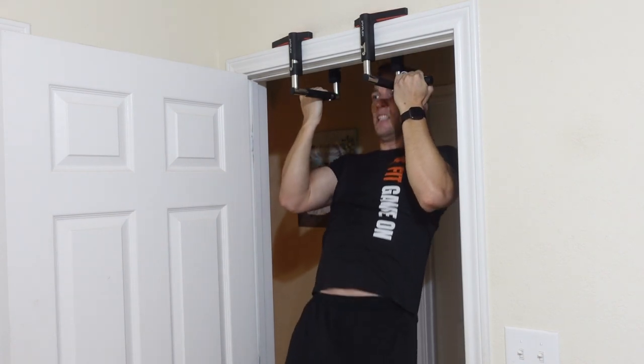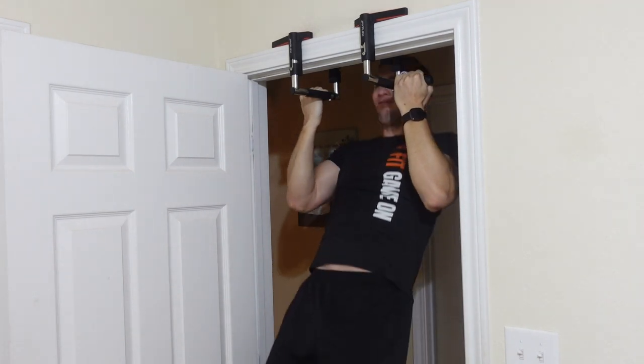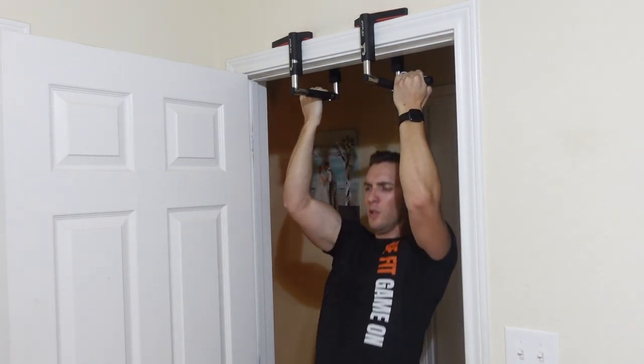I'm about 185 pounds and it holds me without any issues. But just know, depending on the house build and your door frames, you want to make sure those are secure before using something like this.